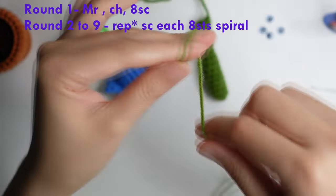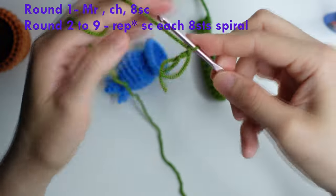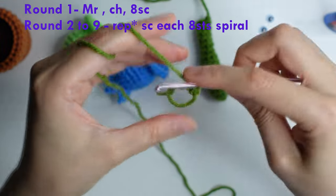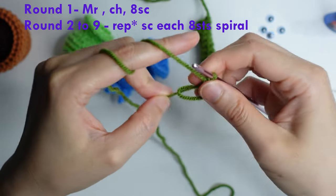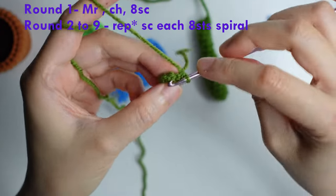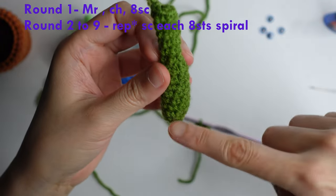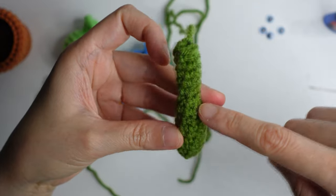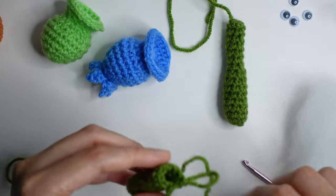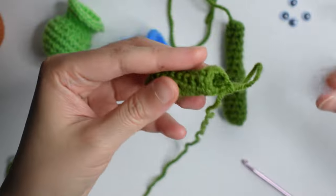For the stem, form a magic ring, chain, and do eight single crochet. Once you have eight single crochet, do an eight single crochet spiral for eight rounds. Once you have eight rounds, fill with fiber fill.